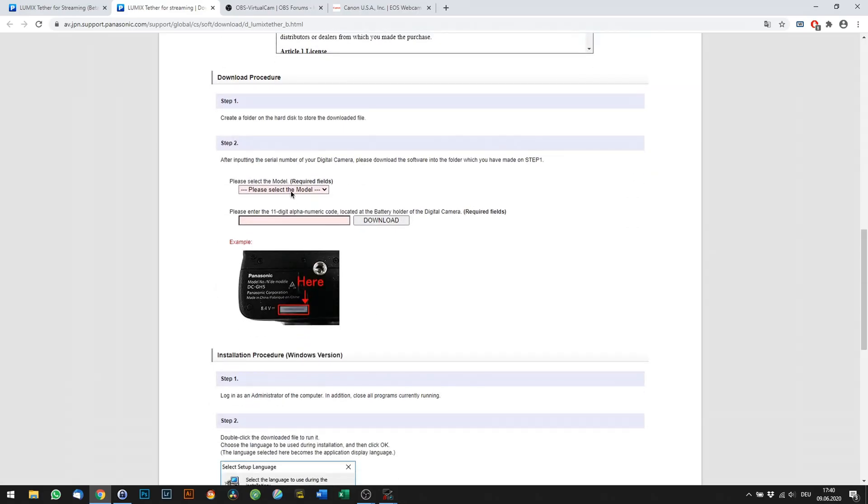Currently, the Lumix Tether for Streaming software is only available for Windows. We might see a Mac version in the future though. If you want to download the software, just go ahead and follow the link in the video description. You will need to enter your camera serial code to download the software, which is usually located at the bottom of your camera.